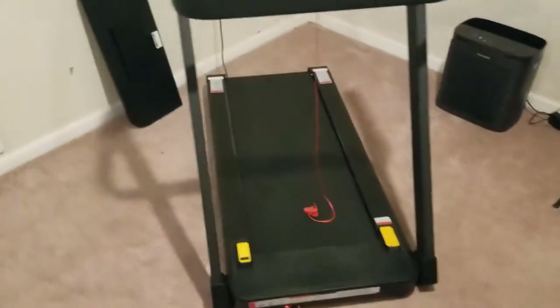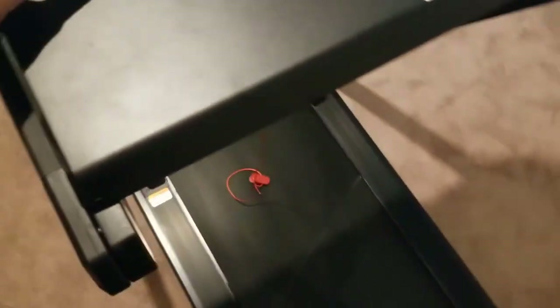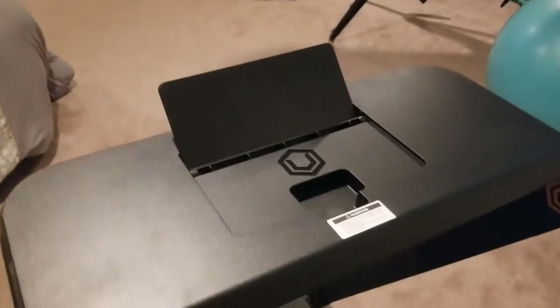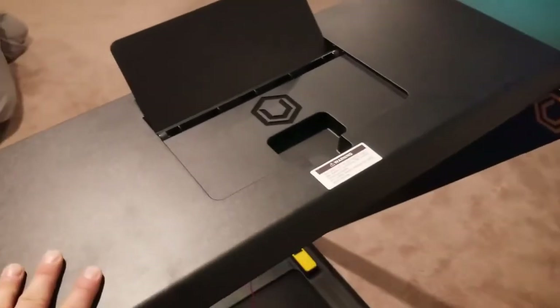One of the features that comes really handy if you are a student or work from home and don't have as much time to exercise: it comes with a tray that you can add to the top. It has two little locking hooks and gives you a platform to walk on, and you can also flip up this little board for your iPad, laptop, or whatever you're using.